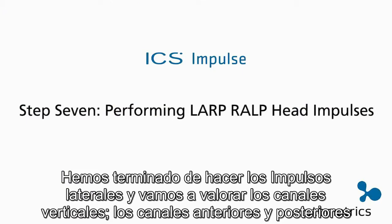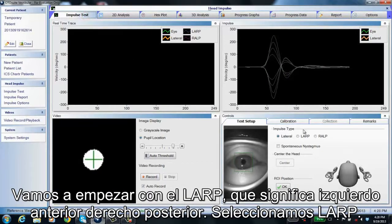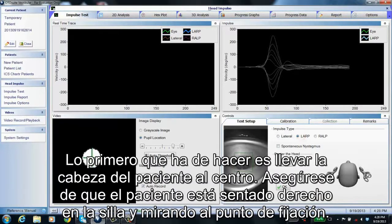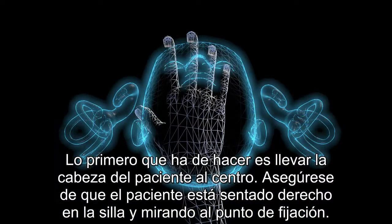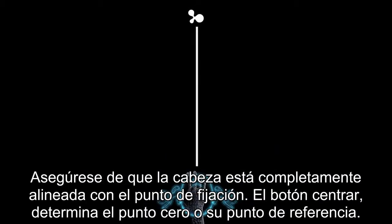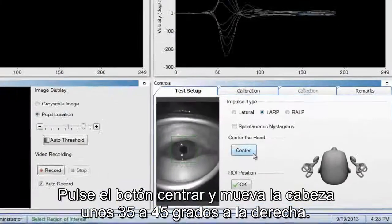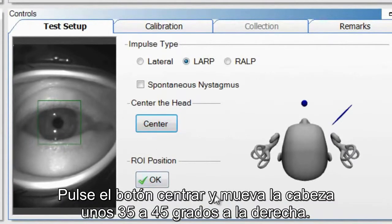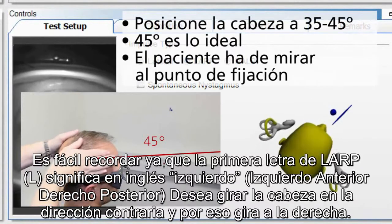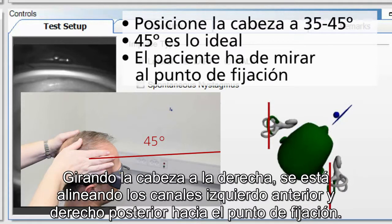Having finished lateral head impulses, we now move to the vertical canals — the anterior and posterior canals. Select LARP (left anterior, right posterior). The first thing you need to do is center the head — make sure the patient is sitting straight directly in front of the fixation dot with the head completely aligned. Click the Center button to determine the zero point or reference point. Then move the head 35 to 45 degrees to the right. A memory tip: LARP starts with L, so you go the opposite direction — to the right. By turning to the right, you line up the left anterior canal and the right posterior canal toward the fixation dot.